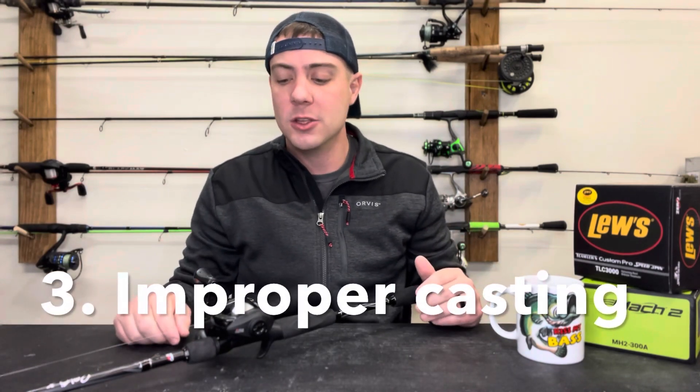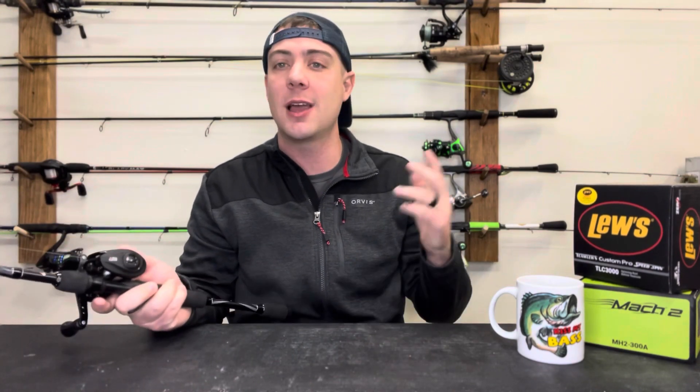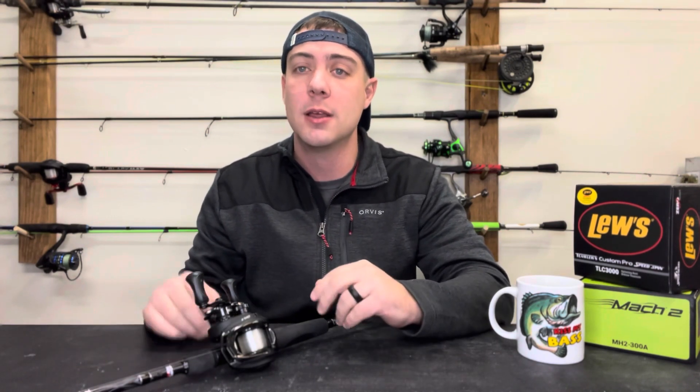The third thing beginner anglers do wrong with a baitcaster is not casting the correct way. You might see people bombing casts out. If you're fishing on lakes and you just bought your big bass boat but you can't catch fish, it might be because you're scaring those fish away before that bait even gets in front of them. If you're bombing big casts out, fishing a heavy jig and it's hitting the water making a huge splash, you could be scaring those fish away before they even have a chance to react. That's very unnatural to them, and typically largemouth are going to be scared away before they even have a chance to bite.